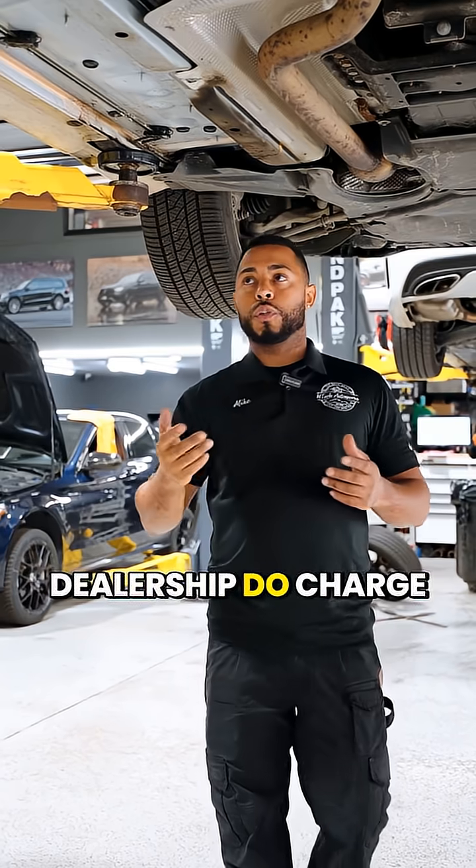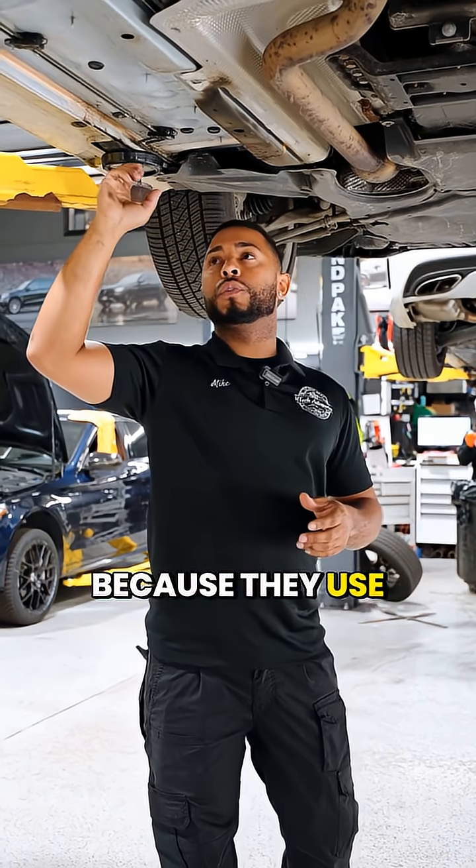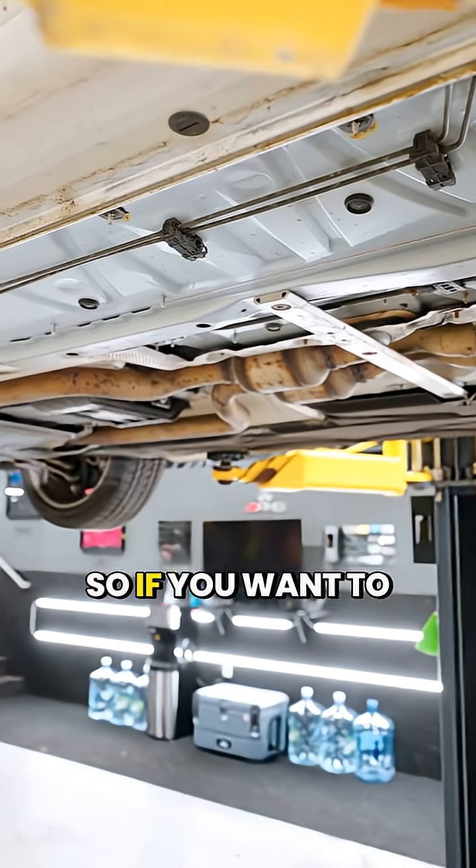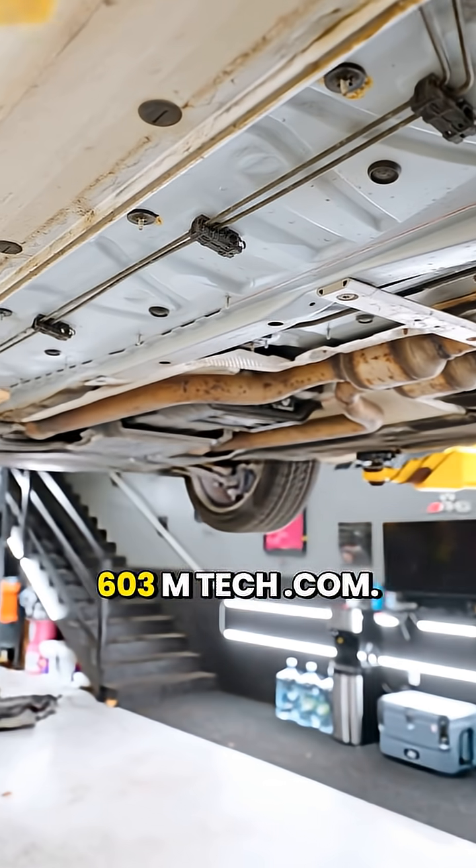The dealership does charge a lot of money for brake lines because they use updated steel lines, which can still possibly rust. If you want to reach out to us, you can reach us at 603mtech.com.